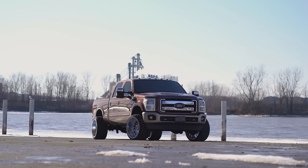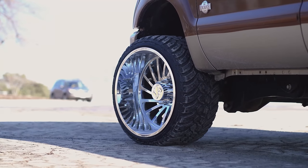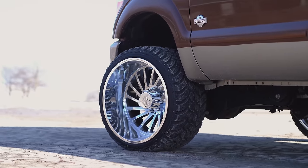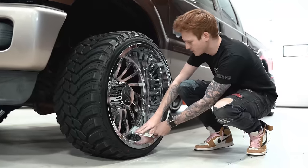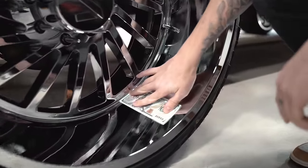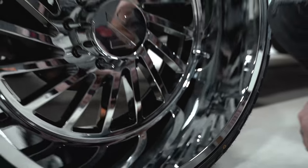Jumping down in here, we got some 24 by 14 negative 81 offset Archon Caesars. Obviously these are chrome, and they've got the chrome spike lug nuts as well. Eight lugs, so it's got the nice big center cap that you have with these. If we look at the lip on here on your 14 wide, you've got eight inches of lip all day long. Let's go — that's exactly what you want to see on your 14 wides. Eight inches of lip, solid. Looks good.